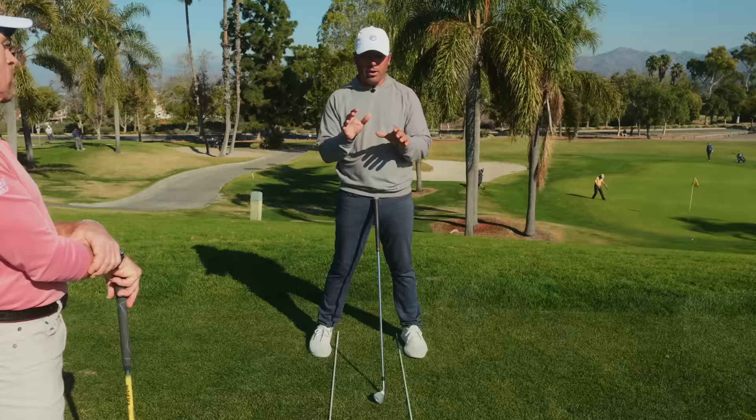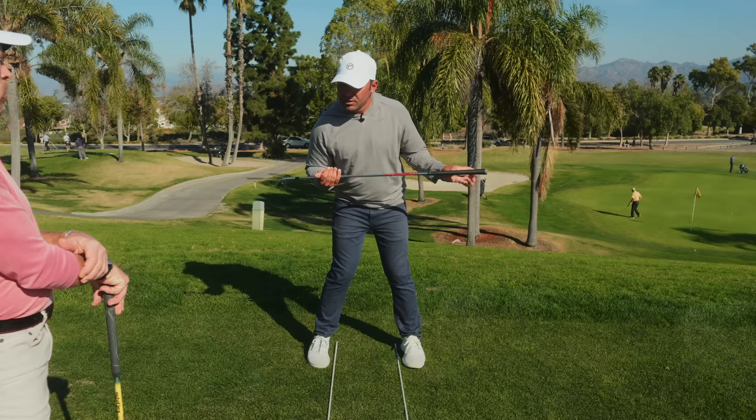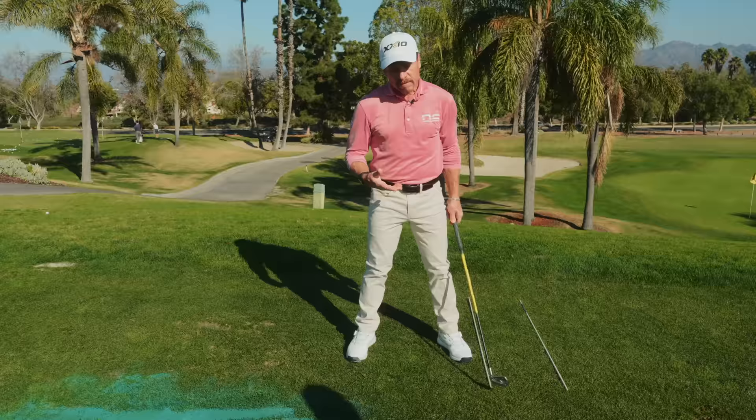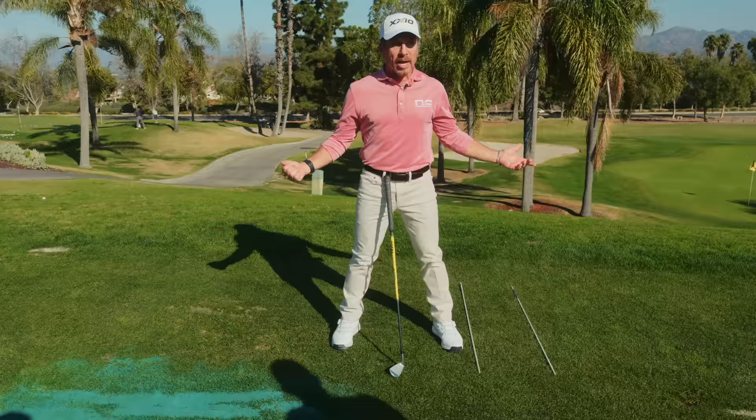We're going to talk about how to do the hip bump correctly, then discuss the positive effects it has on the swing — getting the upper body moving in step, which properly transfers the weight without the manipulations many make. For the common golfer who gets a little left hip bump, they can just rotate and it's a much simpler action.